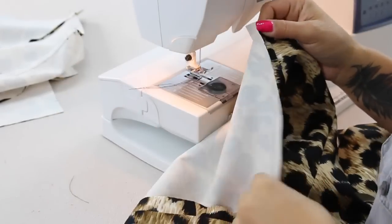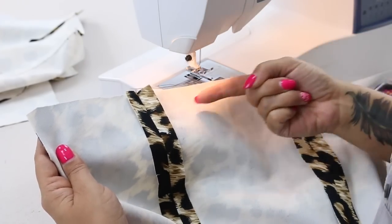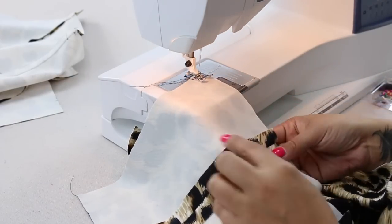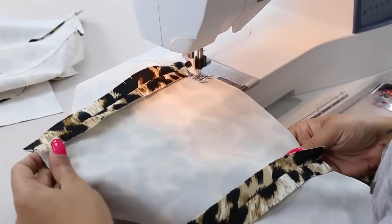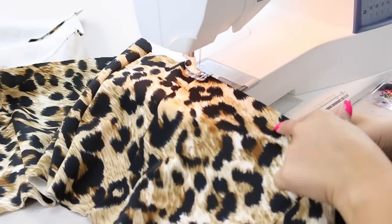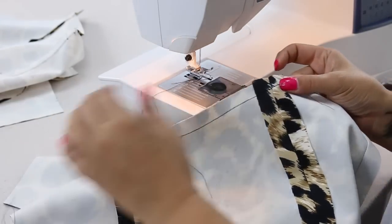Now before we set this aside I'm going to have you do some stay stitching. On the back I want you to stitch from the end to the middle and then from the side seam to the middle — I am probably about a half inch away from the edge of my fabric — and I just want to stitch this so that it doesn't stretch when we start to sew. I'm going to stop at the center back and then starting at my side seam I'm going to stitch to meet that other stitching line, and you're going to do the same thing in the front.